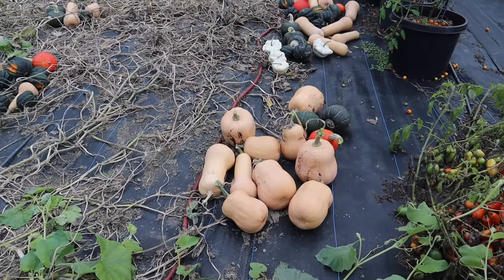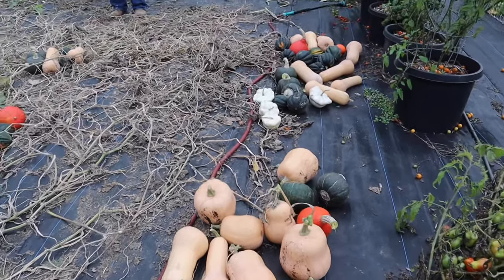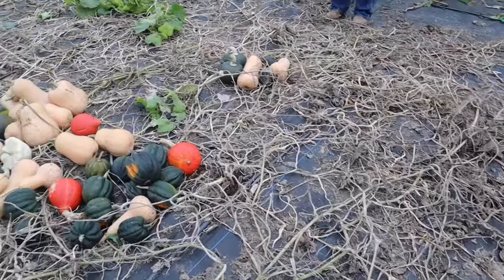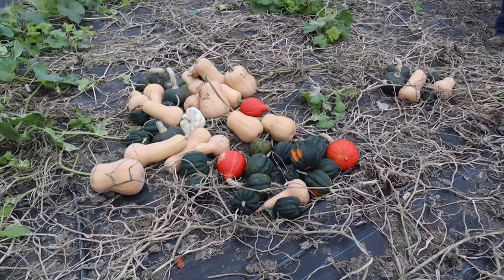We're all done harvesting the squash and we have different piles, but I wanted to show you guys what we have. I'm pretty happy with the harvest that we got — there's quite a few here so we're going to be pretty set for the winter.